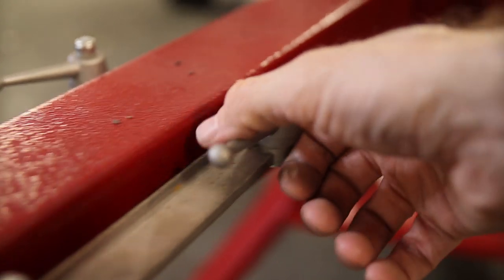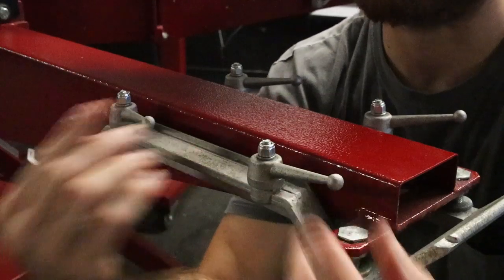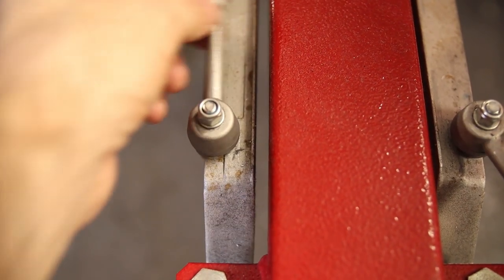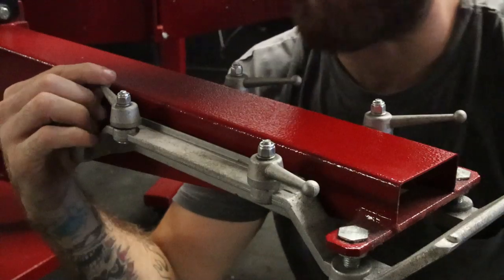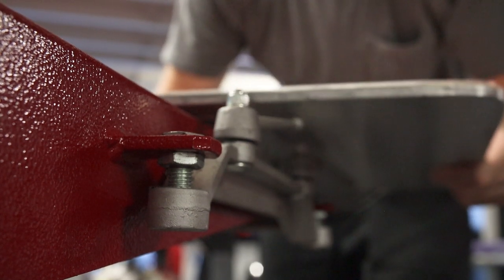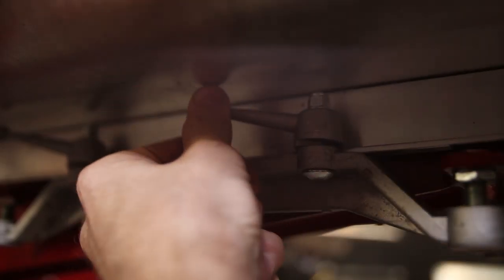As opposed to utilizing plastic for the slider clamps, these are actually a cast metal — I don't know if they're aluminum or cast iron — but we've been using them back and forth over and over again, and the pinch has still not worn down. Whereas with other ones that utilize plastic, they seem to wear down pretty quickly, which means you're replacing them more often.